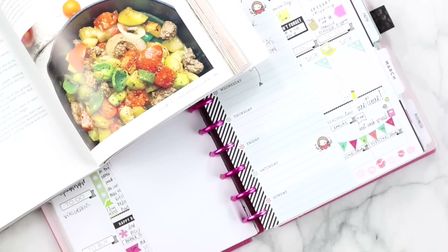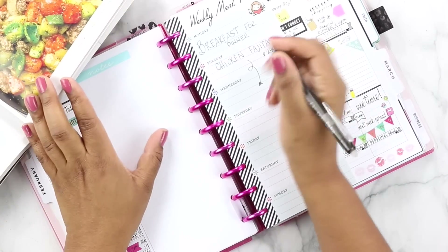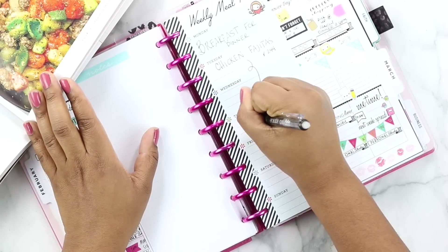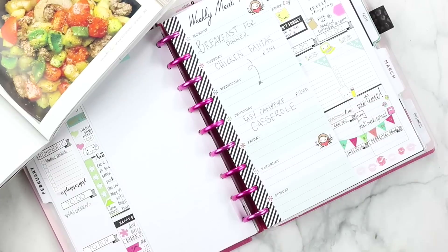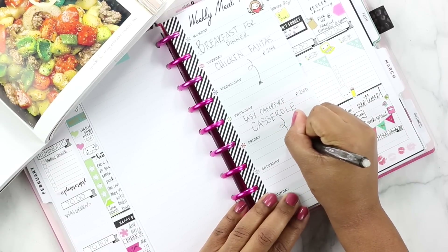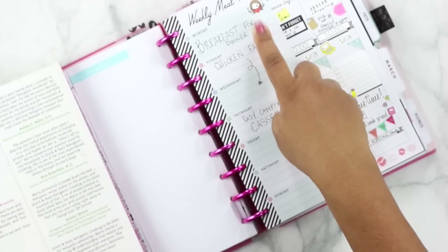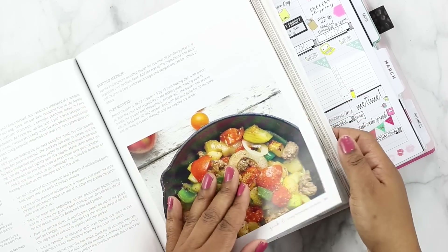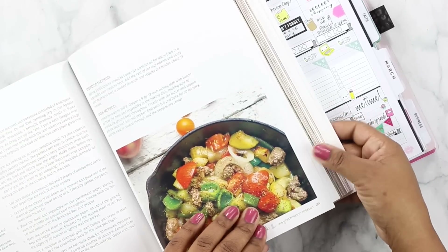We know we're going to do the easy campfire casserole, so I'm going to write that down and take note of the page as well. So that's Thursday: easy campfire casserole. We just need one more recipe, because Thursday is going to move into Friday leftovers. So we need something for Saturday. Normally I cook Monday, Wednesday, and Friday, and then Sunday is like a free-for-all or eating-out day. Since I made breakfast for dinner Monday with no leftovers, we'll have to cook for today as well.